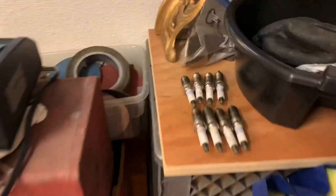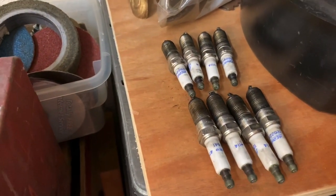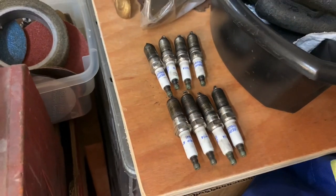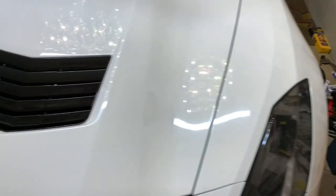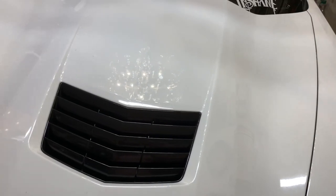I did want to show you all the old spark plugs just to show you that I'm legit. I don't know if any of them are bad or whatnot, but just wanted to show you that. I did want to say: built, not bought, baby. Let's go.